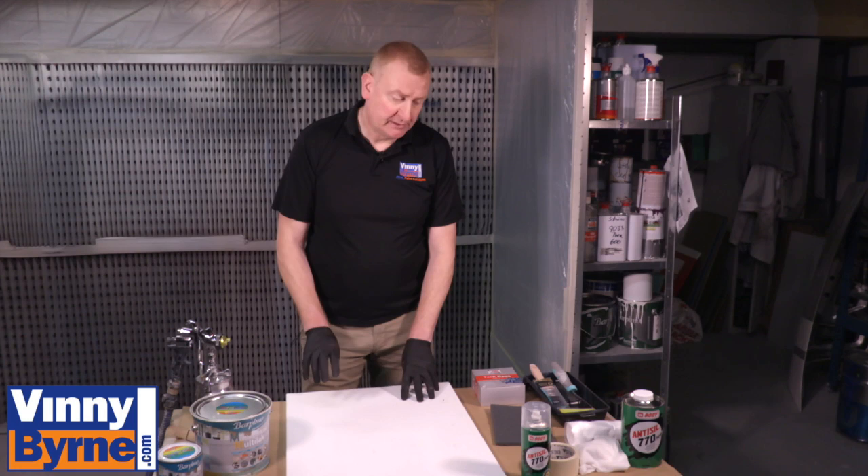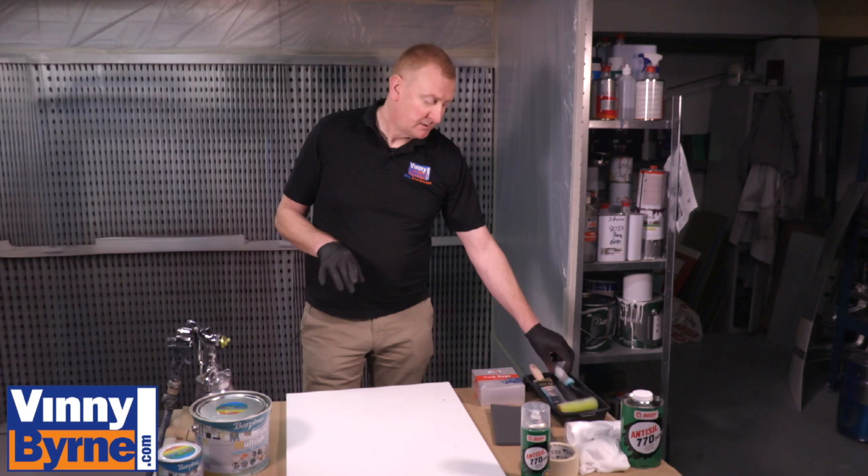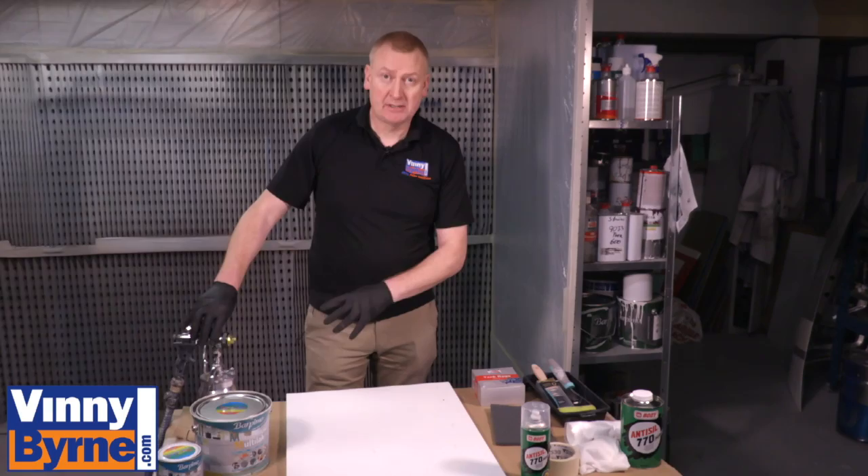Some of the items you're going to need for a project like this are a degreaser — available in aerosol can or in liquid form — and masking. This paint can be applied by roller, paintbrush, or spray gun. Today we're going to be using a spray gun.